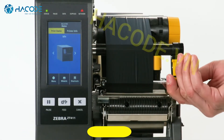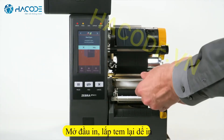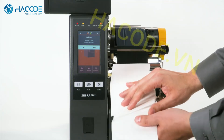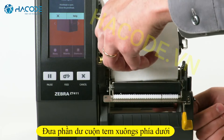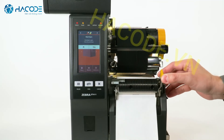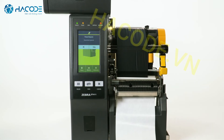Open the peel assembly. Open the print head. Pull the labels out about 12 inches or 300 millimeters. Remove the labels off the liner. Feed the liner into the peel assembly and out the bottom front. Close the peel assembly. Close the print head. Press the pause button.